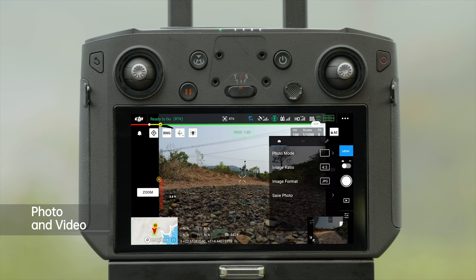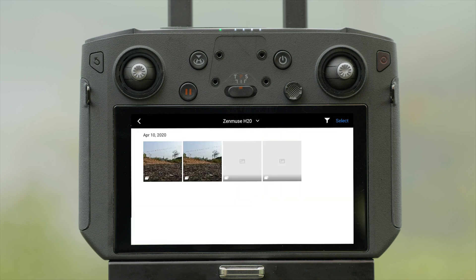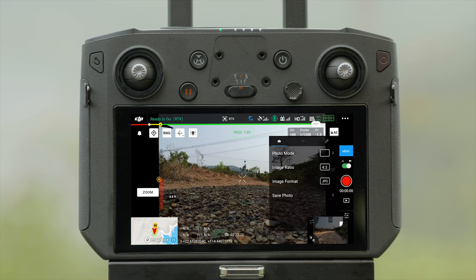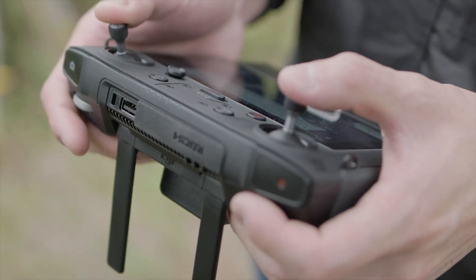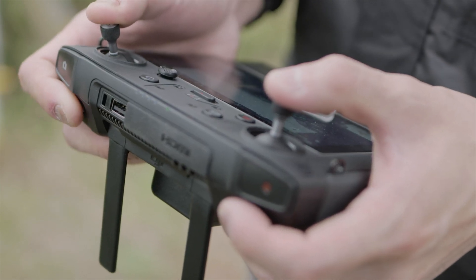Tap to switch between photo or video shooting. Tap the album to view and download photos or videos. Tap Menu to set the photo and video functions. During the flight, you can control the gimbal to shoot with the gimbal pitch control dial and the record button.